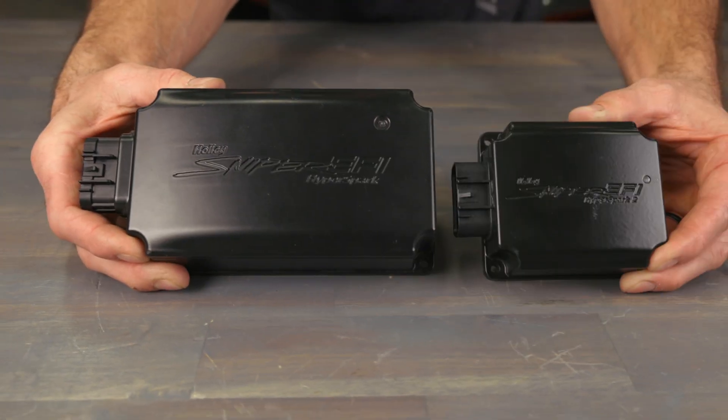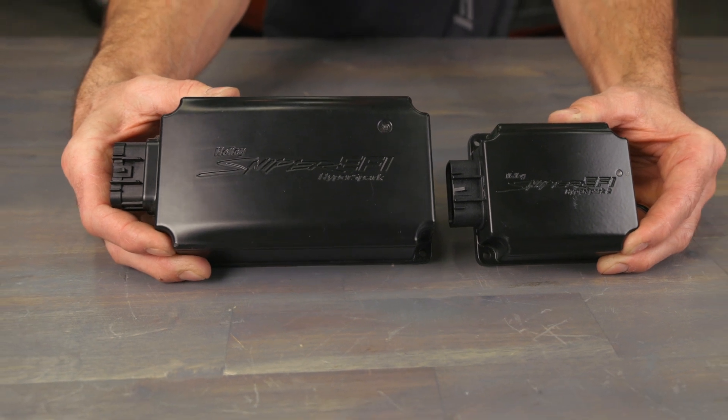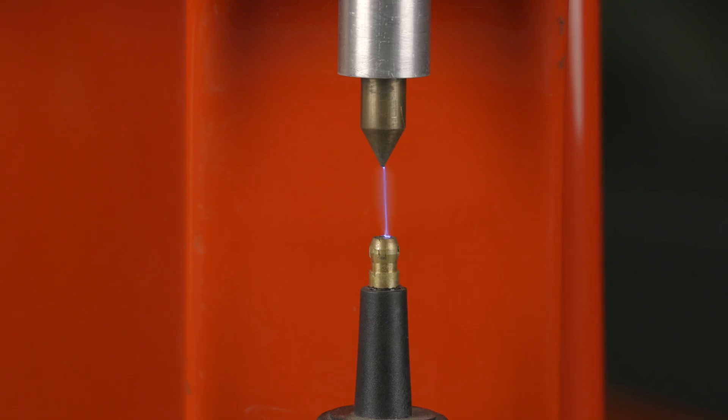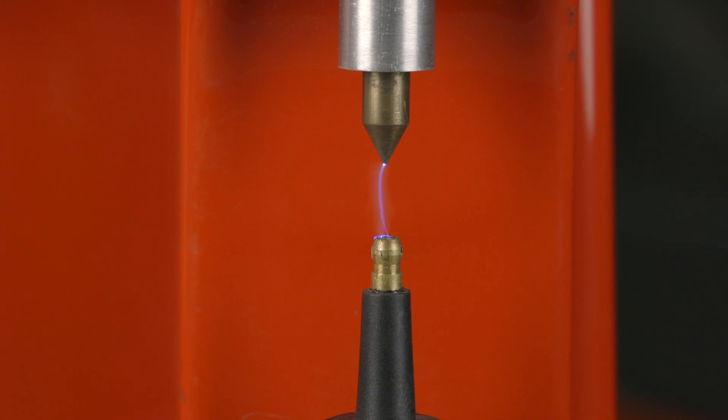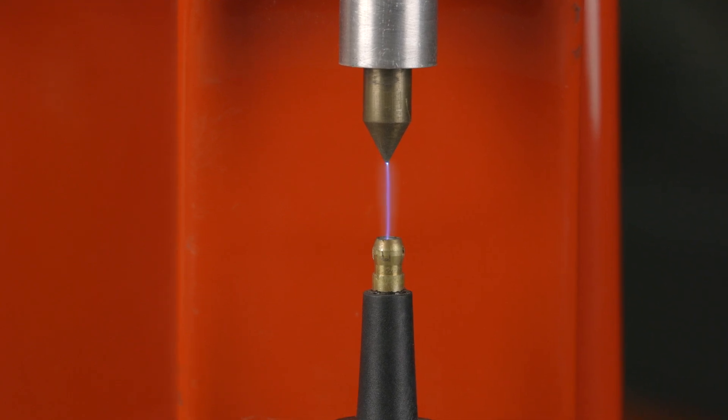The smaller overall dimensions make it easier to hide and allow for more mounting possibilities. But don't let its small size fool you — HyperSpark II packs a punch, with up to 150 mJ spark energy to help improve throttle response and ensure that your engine achieves complete combustion.